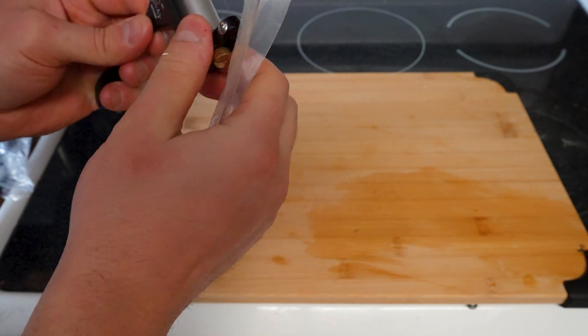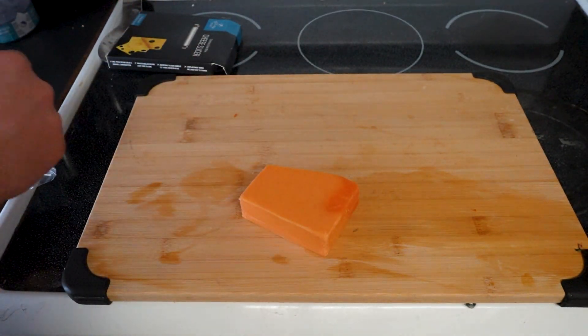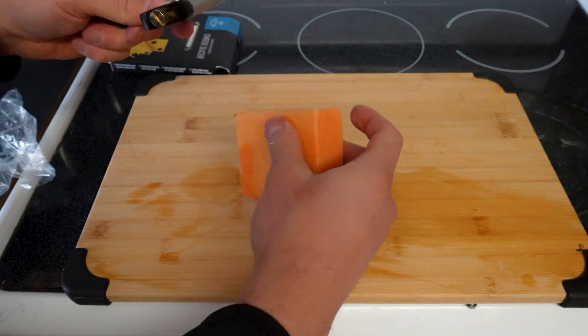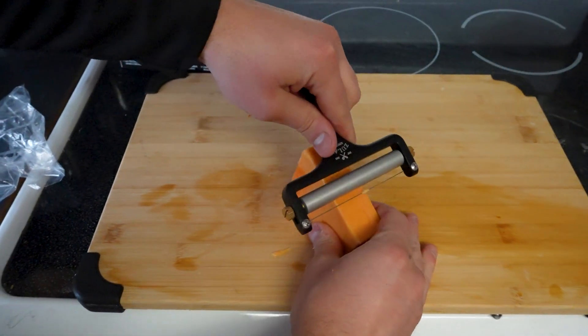I think this adjusts the thickness of the cheese you want to slice based on how far you pull down this wheel here and tighten it. So we're going to tighten it up — and that's the maximum thickness. Let's see... okay, so I guess we want to have it on an angle just like that.